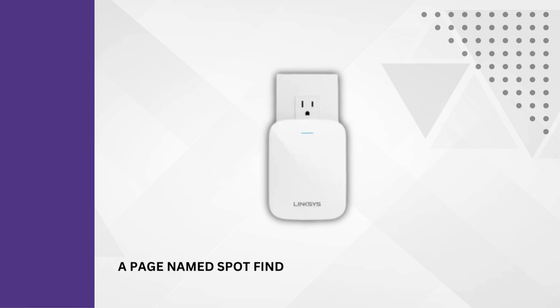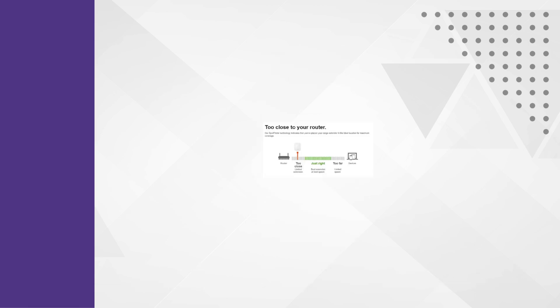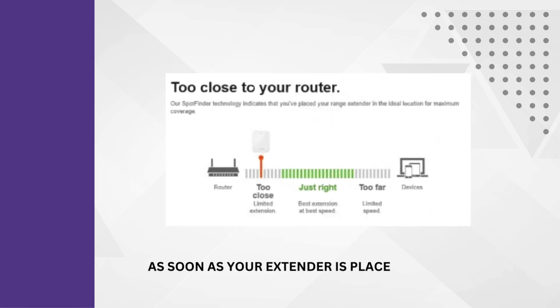A page named Spot Finder opens up. This will help you find an ideal location for your Linksys RE6350 Wi-Fi extender. As soon as your extender is placed at an optimum location, click the back link.